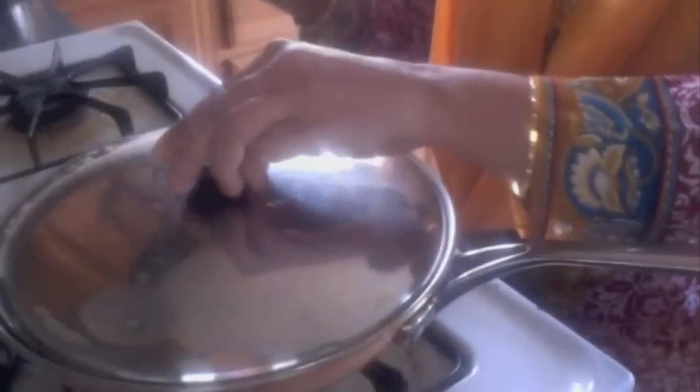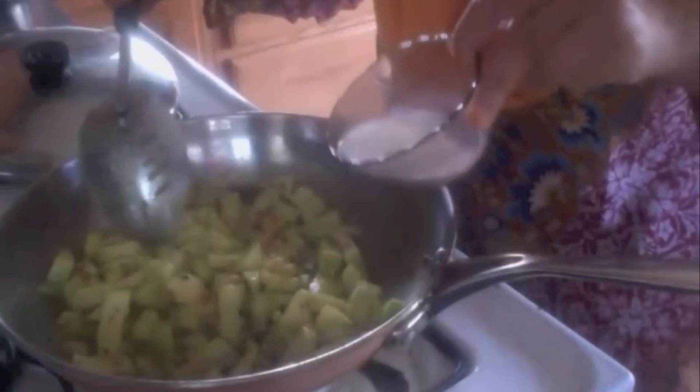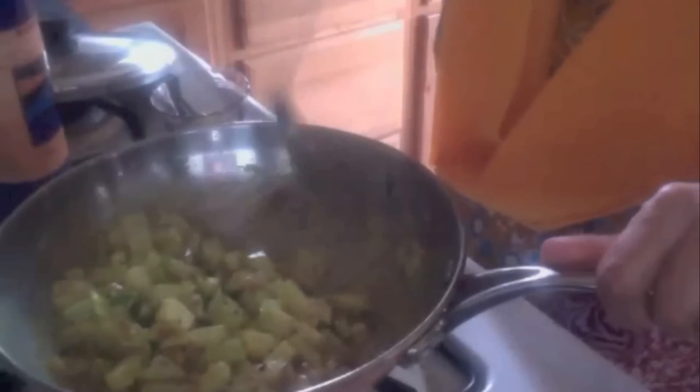Now I am adding the milk. Give it a mix, cover it and cook for five minutes on medium flame. Don't add any salt now. After five minutes the curry is looking good — there is still some moisture but I need a bit more, so I am adding a little more milk. Cook for a few more minutes. The bottle gourd is now cooked very well, so I am adding besan — chickpea flour, about one teaspoon — to absorb the remaining moisture.